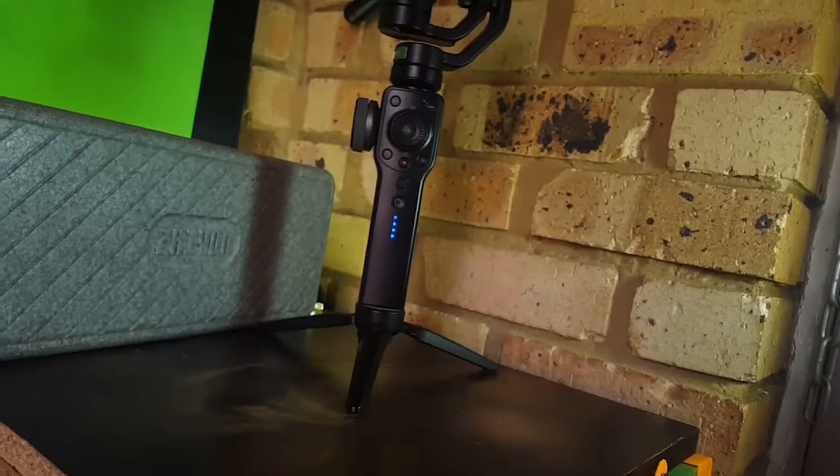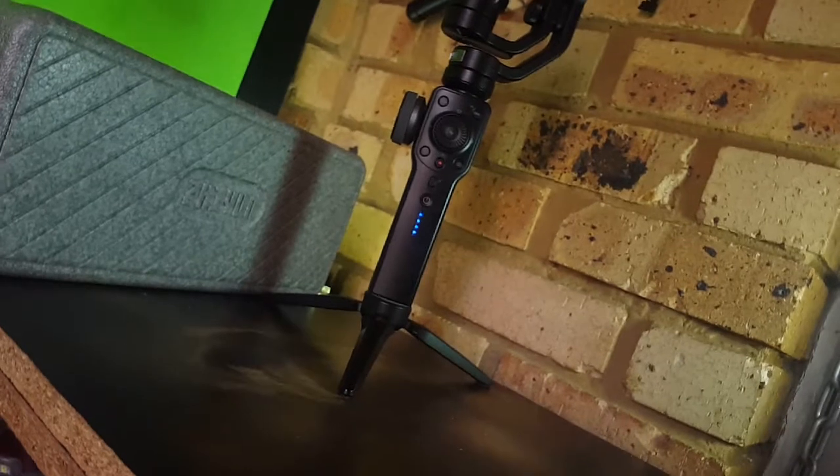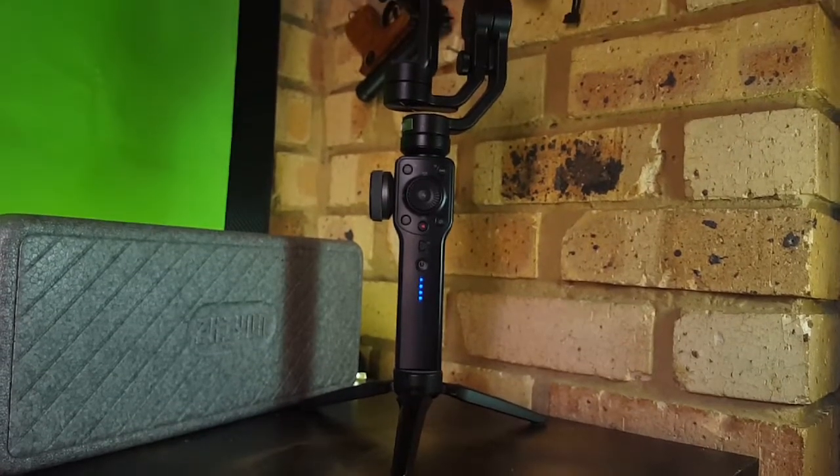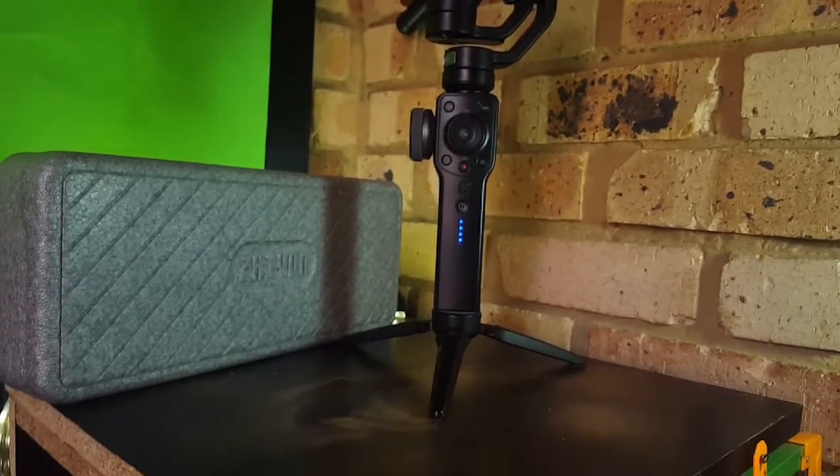The way you operate the gimbal is a bit of a disappointment from its previous iterations because having no joystick on the gimbal makes it really hard to get some moving shots — like getting skyscrapers — because you can't really move it freely. If you want a top shot moving it down, you have to physically move the gimbal, which is not ideal. I feel they should have put a joystick on there, and if they come up with a Zhiyun Smooth 5, these features should be a big part of that.